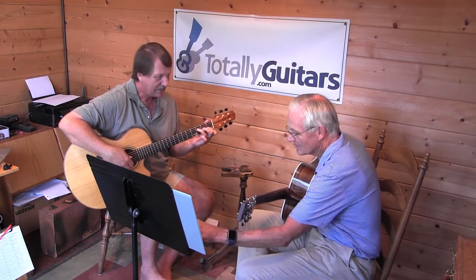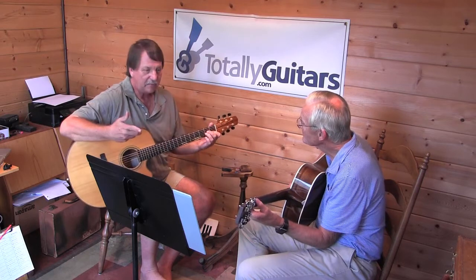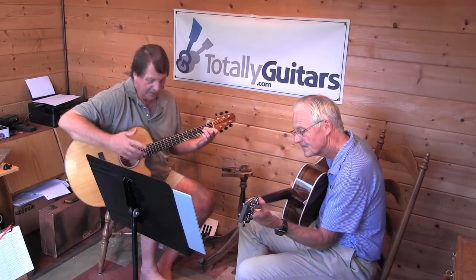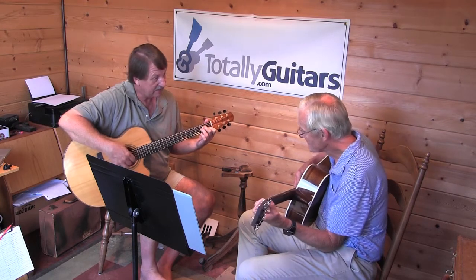Do you ever play the F this way? Go to A minor. The picking pattern with the right hand is just this — thumb, and then index, middle.